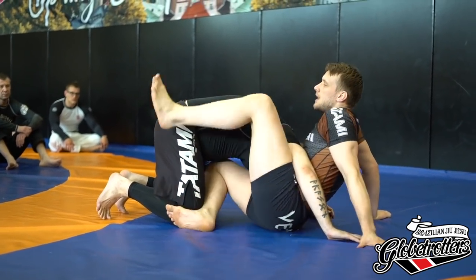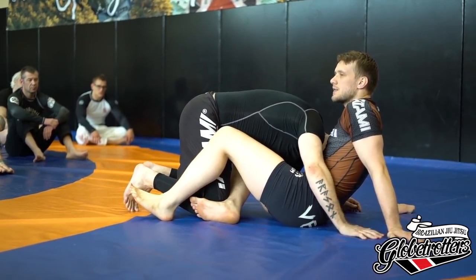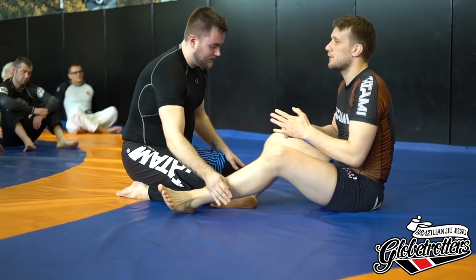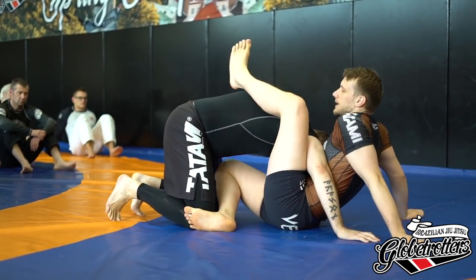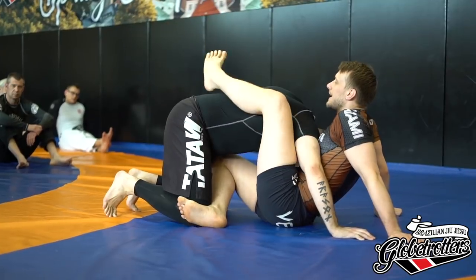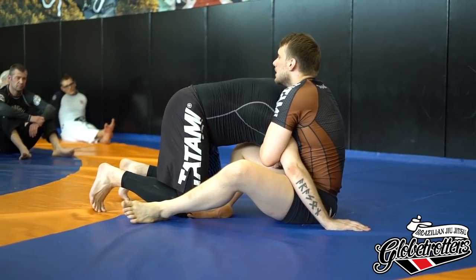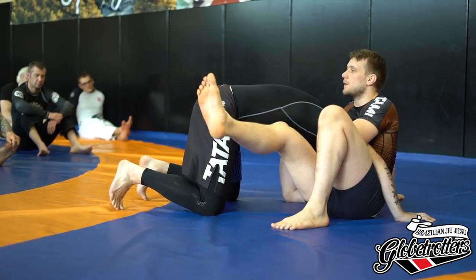A lot of people think that the top leg — I'm throwing it over just so he can't jump over. One of the most utilized defenses is him jumping over my legs, and once he gets that cross-body position, it's harder to finish and he can put on the Von Flue and stuff like that. So a lot of people think: I throw this leg over and he can't jump anymore, which is true, but it is a passive job for this leg. It doesn't have to work for it, but it has another active utility. What I want to talk about first is the bottom leg, because in my opinion, it is the more important one.